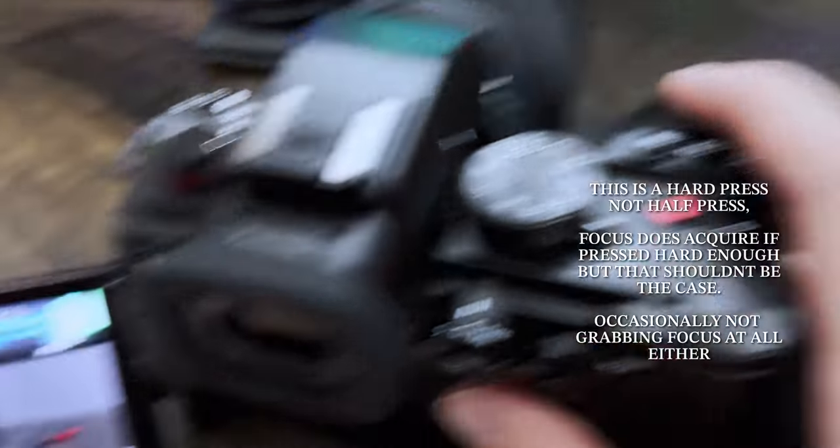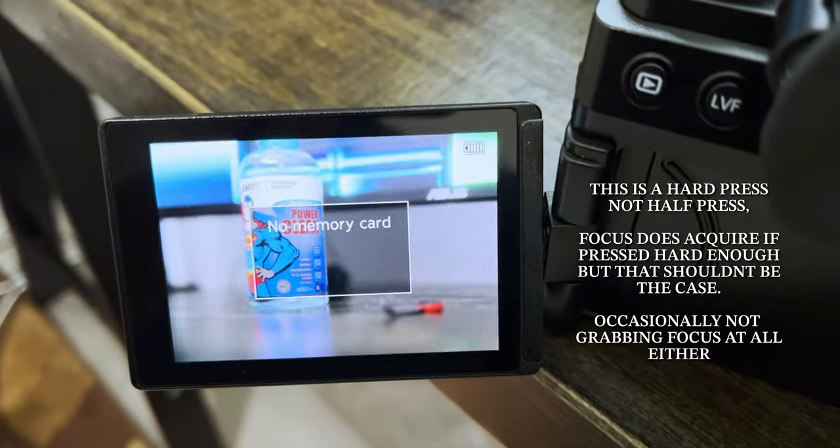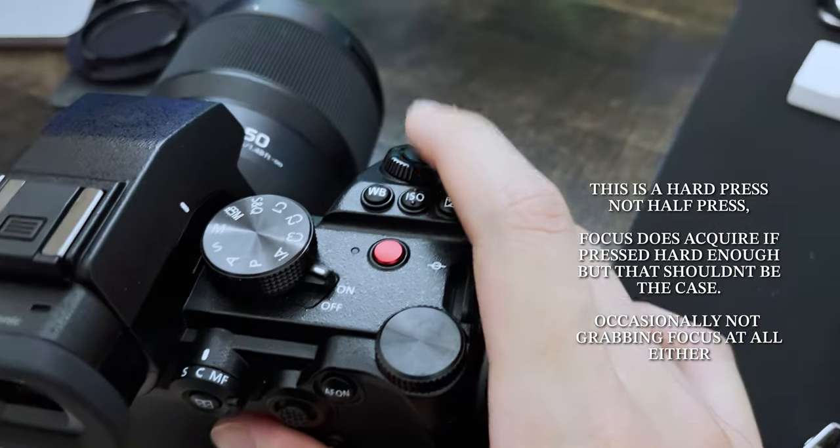To prove the shutter button actually does work, I'm going to press onto it — and yeah, the half-press does not work. I tried everything: taking out the battery, resetting the settings, upgrading the firmware — but I was already on the most recent firmware, so that did absolutely nothing.